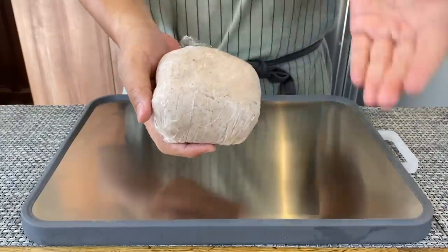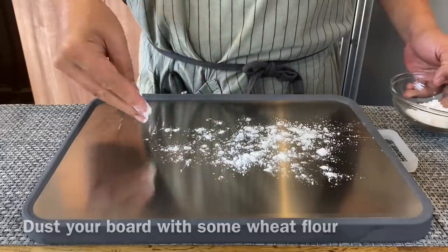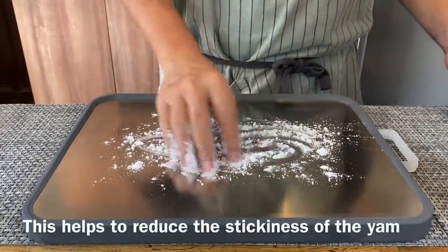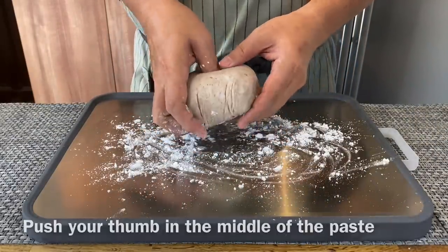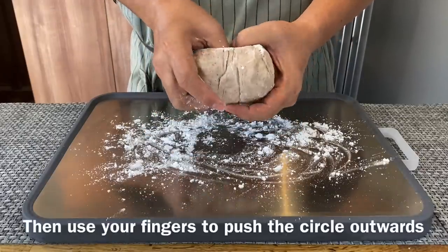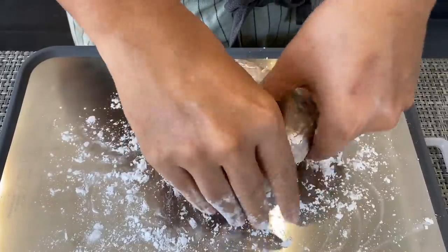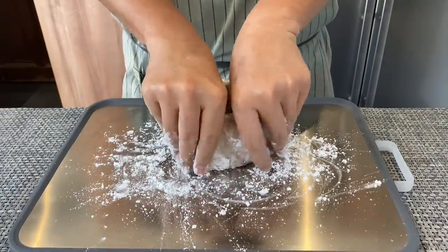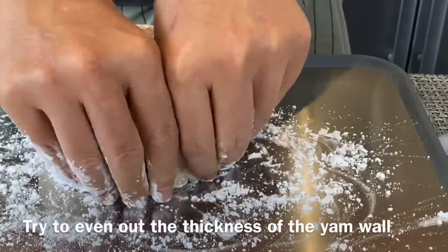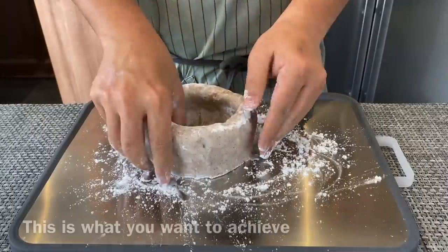Now we are going to shape our yam paste into a ring. Using a tray or your chopping board, dust it with a little bit of wheat flour so that it won't stick. Place the yam paste on the board. All you have to do is push your thumb right in the middle, and on the other side too. Then slowly, using your fingers, push it outwards. Just press it and push it outwards — very simple. If it starts to stick on your finger, just sprinkle a little bit more flour. Try to make sure that the thickness is the same.